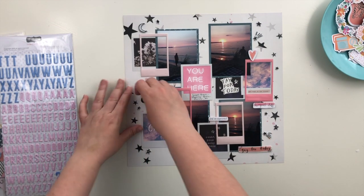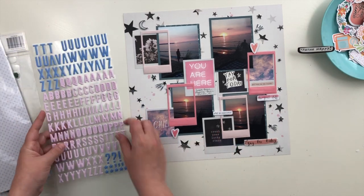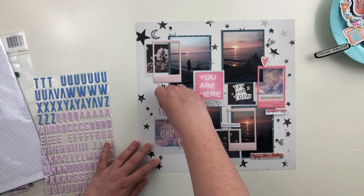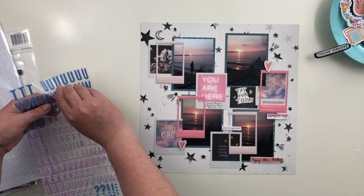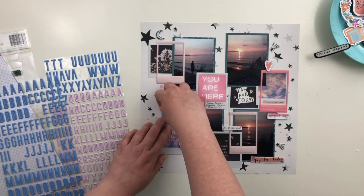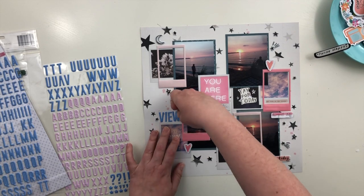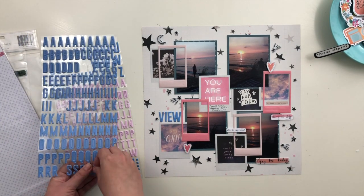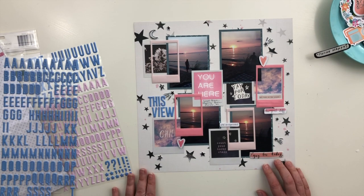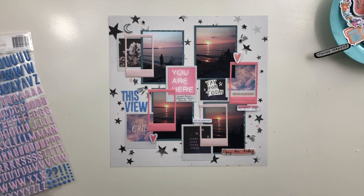Sometimes if I feel like the page isn't quite balanced, it helps to hold it up straight ahead so I can look at it straight on instead of looking down. I started adding pink puffy stickers for my title — that's what I had intended to use — but when I put them on the page, they were too small and didn't stand out enough from the background. I decided to use the blue ones because I liked the contrast on the white paper. They stood out enough to really see the title, and they also brought out a lot of the blues in my photos and in the selfie paper.